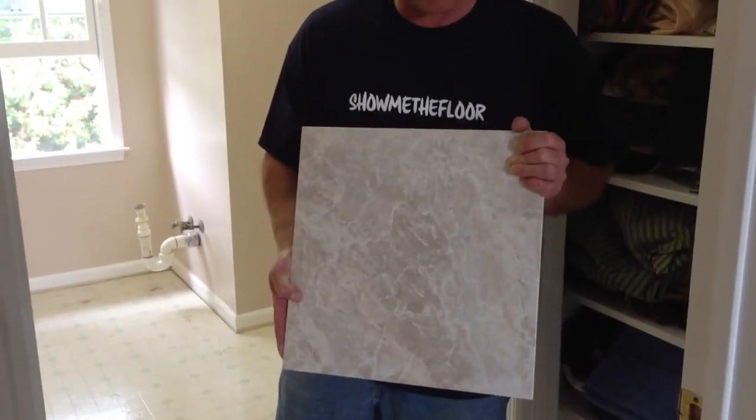Hi there. Today we're going to be installing Dura Ceramic Tile. Dura Ceramic Tile is a vinyl alternative to ceramic tile.